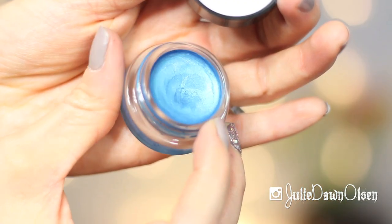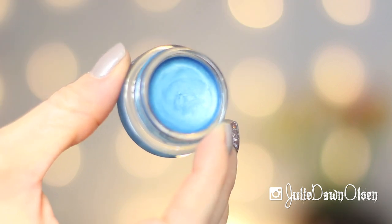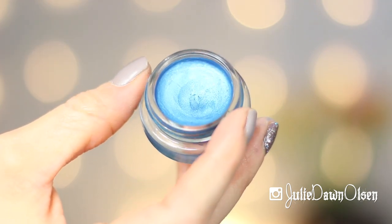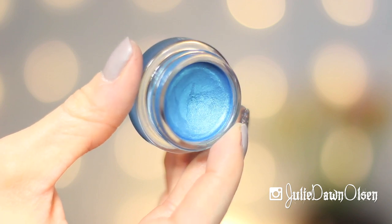And today I'm doing Tenacious Teal, which is a beautiful color. I wouldn't consider this teal — to me this is more of an aqua. It's just a beautiful aqua color. So if you all would like to see the tutorial on this eyeshadow look, just keep on watching and I'm going to go ahead and get into the tutorial.